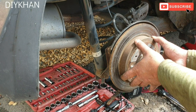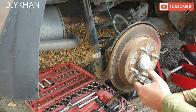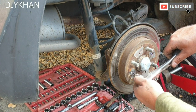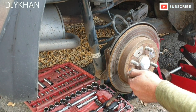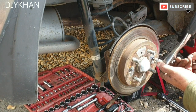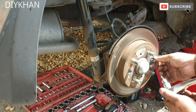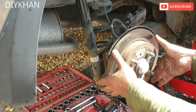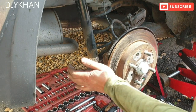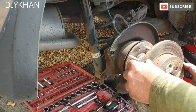The next bit we're gonna do is remove the disc. There are two Phillips screws here which we need to undo, so you have to be extra careful and use the right tool to remove them. That's one screw out of the way; just gonna do the other one. Now we're gonna pull the disc out — it's not gonna come out that easy so we'll have to tap it with the hammer. That's the old disc out of the way.